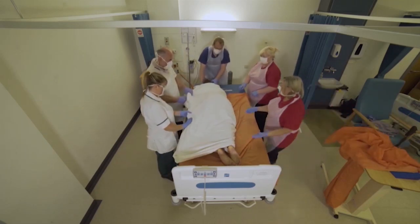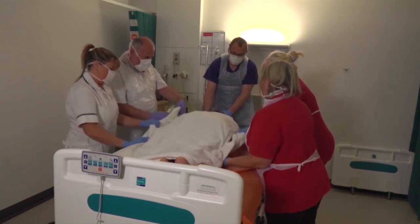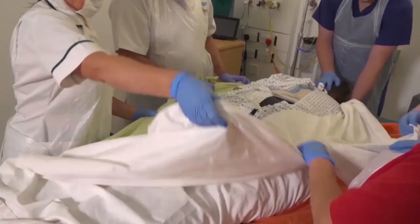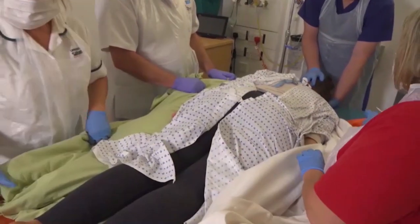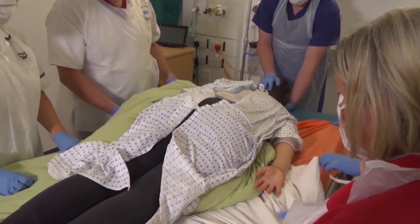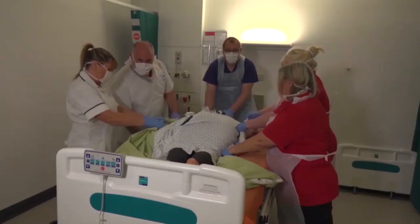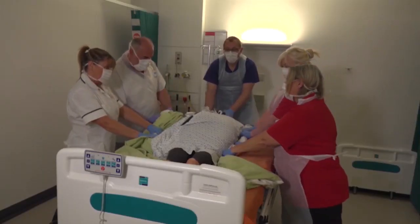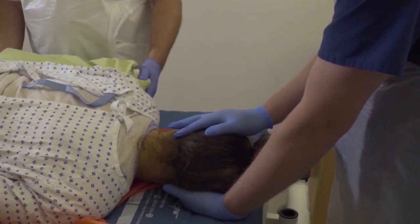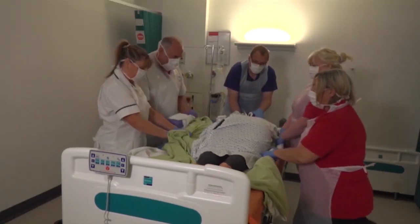We can now position our person. Let's get the sheet out, unravel all the sheets, and we can take it off. You're just going to give a little push — that's all, you're not really doing anything. You're managing the head; otherwise the face will drag. Ready, steady. Fabulous.